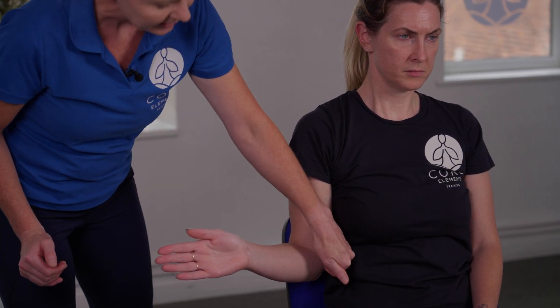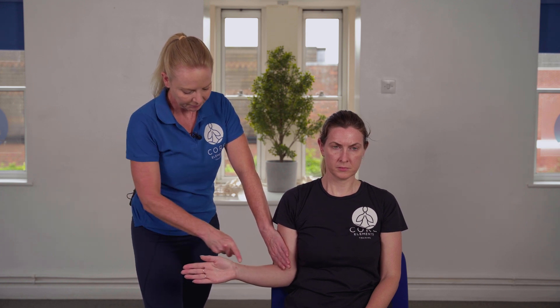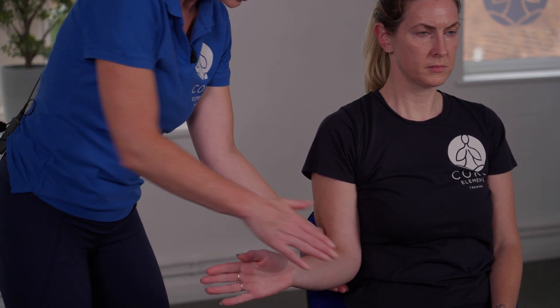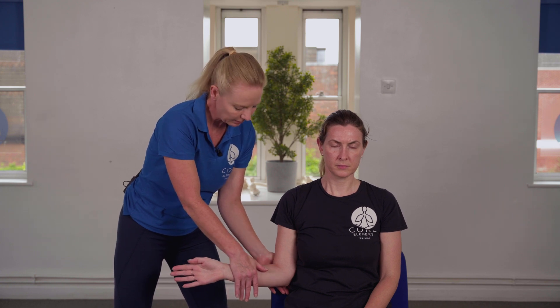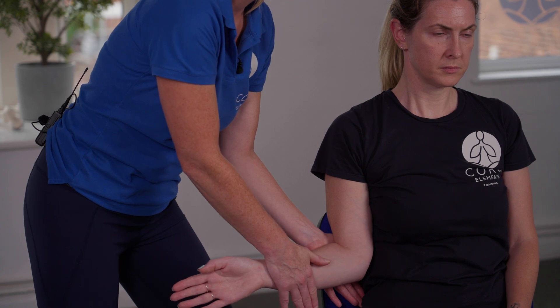For external or lateral rotation, from the same start position Lydia brings her arm out to the side. We check whether the elbow is escaping from the side of the body and correct that position by pushing in slightly to see the final angle. For the passive movement, I bring the elbow into the side of the body, place my hand on the forearm, and see whether we can externally rotate slightly further. For the resisted movement, the client moves actively, then passively into a slightly larger range, and then presses forward into the hand matching that pressure.